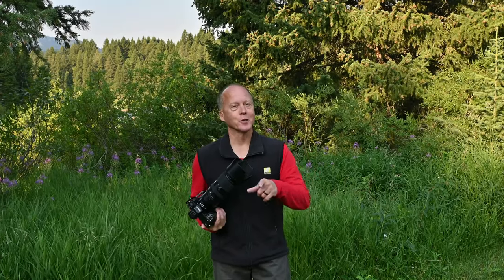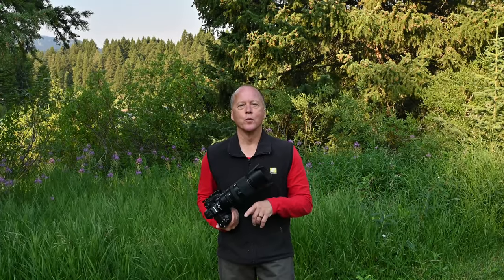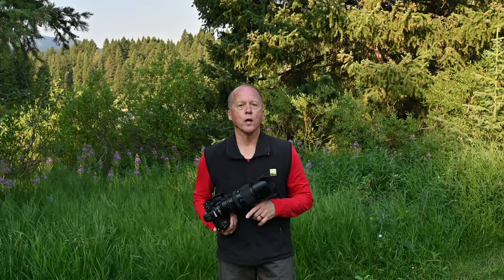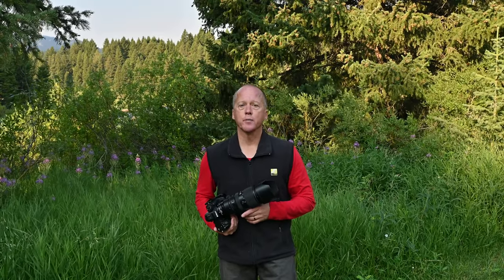Hi everybody, it's Christopher from Yellowstone Camera Store, Photo Adventure Workshops and Perfect Light Camera Store with another quick tip on getting sharp pictures. A big mistake we see quite often is whenever someone is on a tripod, they forget to turn their stabilization off.